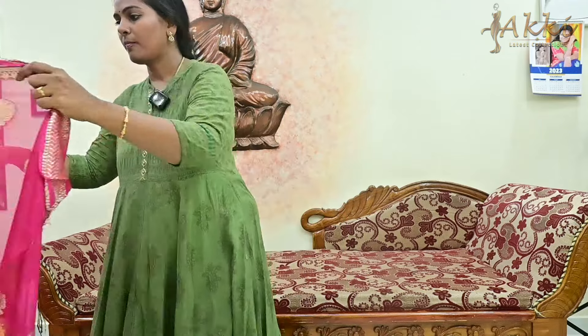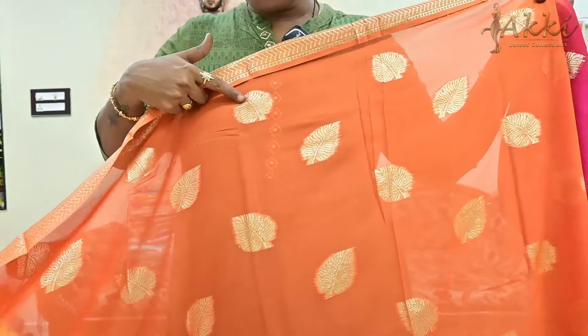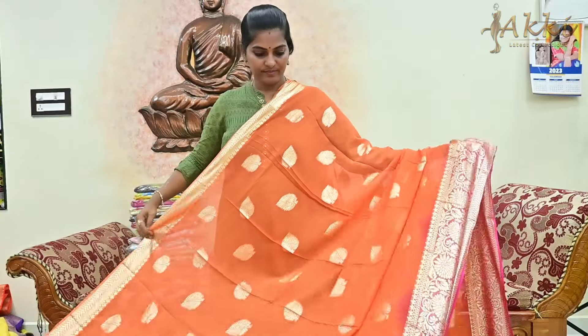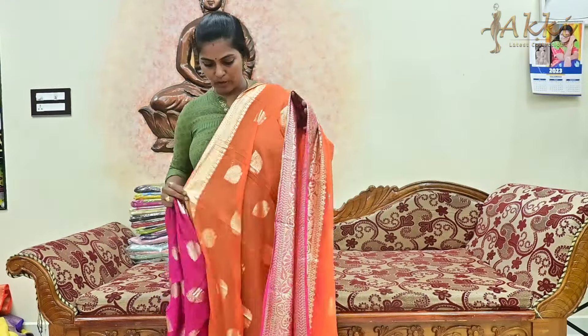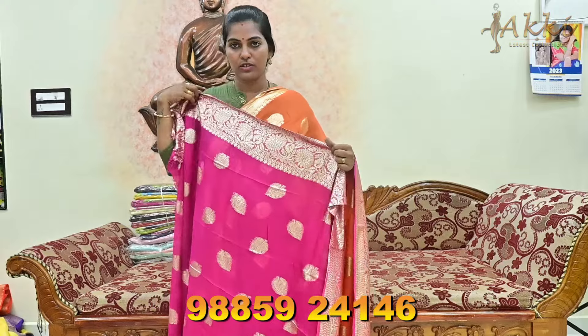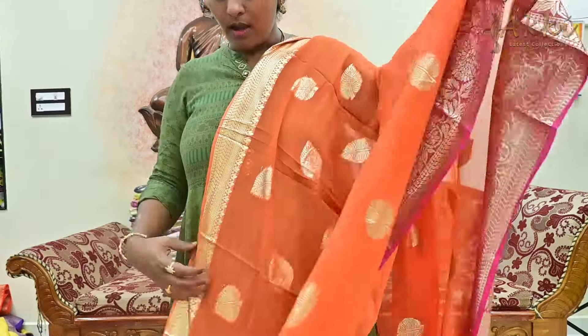One more model — shibori oddu, single color. You can do a single color concept or you can add a border. You can also use contrast blouses. This is the best offer manufacturing price — only 899 rupees with free shipping all over India. DTDC courier shipping cost is 100 rupees.